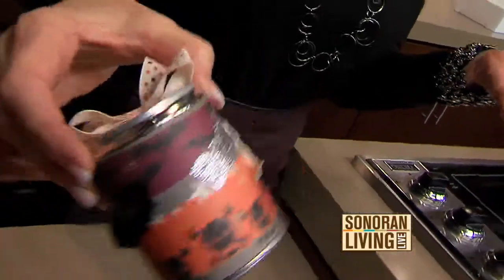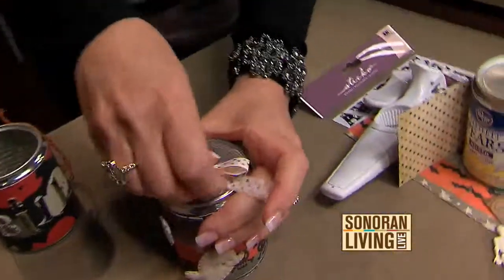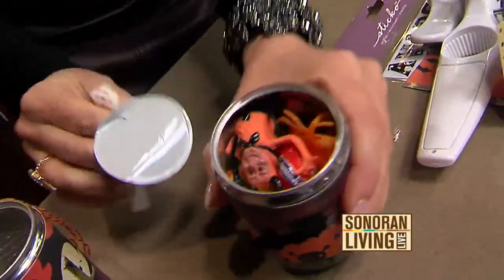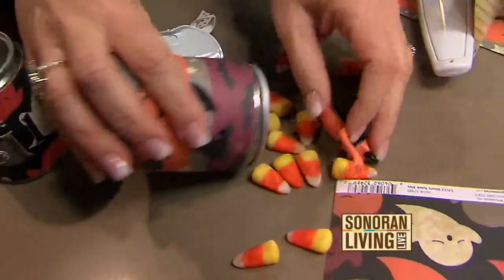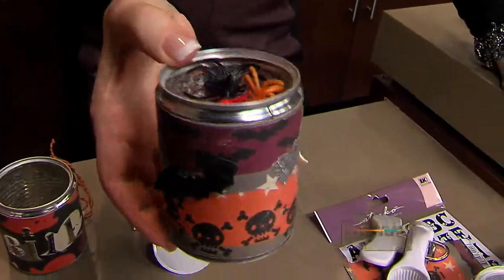That way, at the end of the day, everybody gets to take home a little treat. And when they get home and pop it open, they're going to go, 'How did you do that? You're amazing!' And they get to have all their little treats in it — it's a flip-top can that is so super cute.